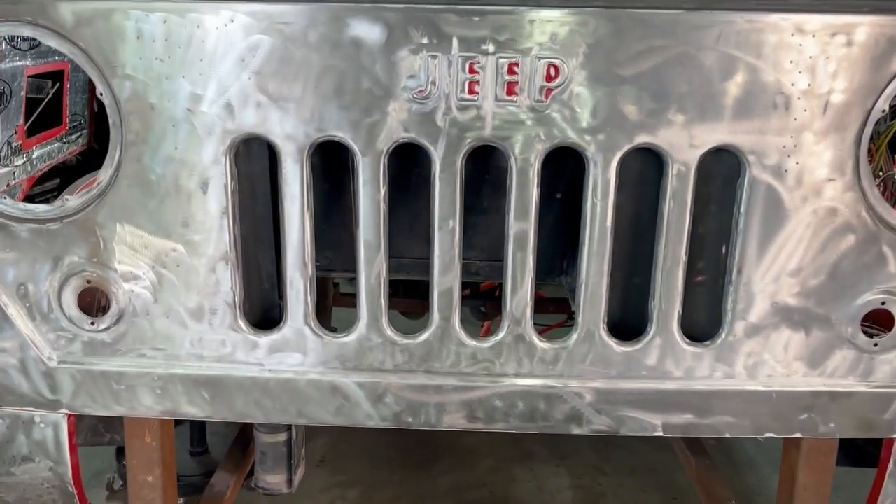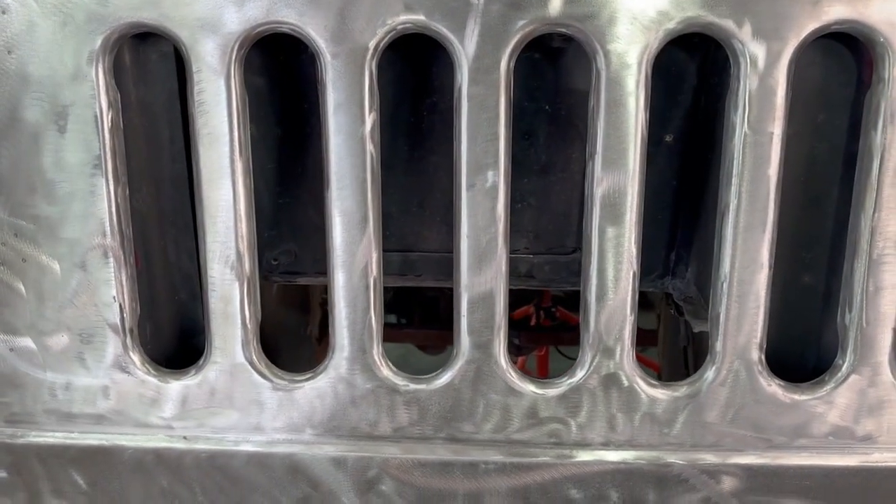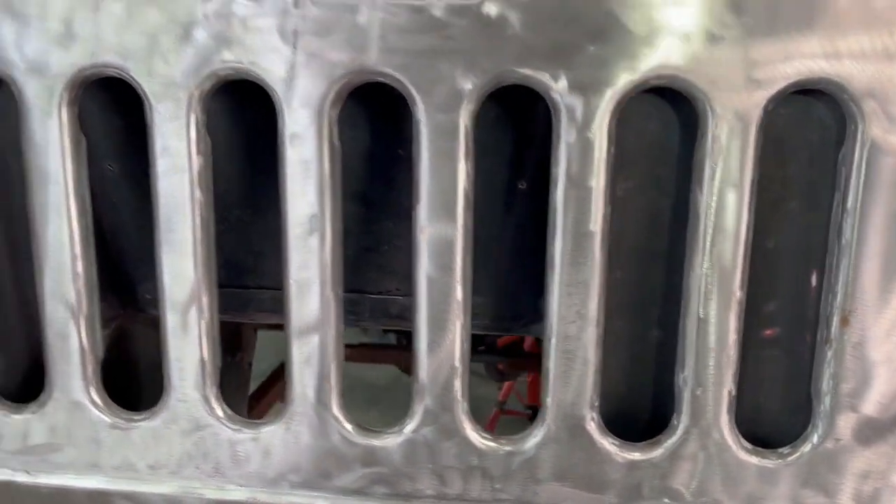These trucks are notorious for not having very good airflow for trying to put bigger motors or bigger radiators in them. As you can see it's pretty well blocked off, so we're going to work on getting that opened up a little bit.